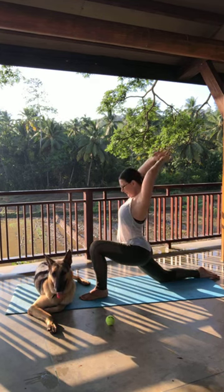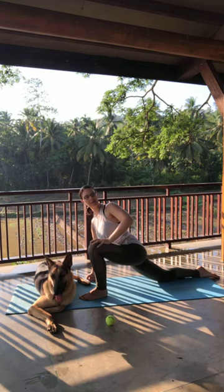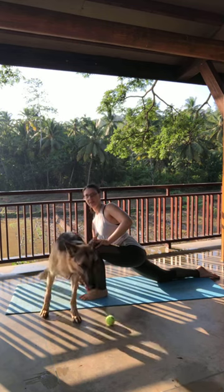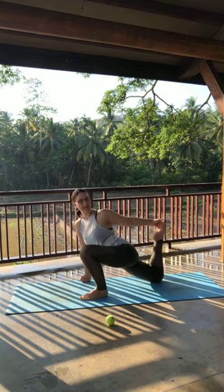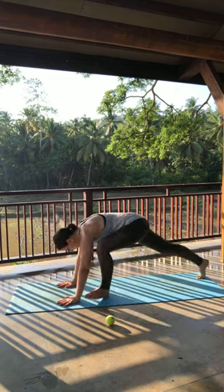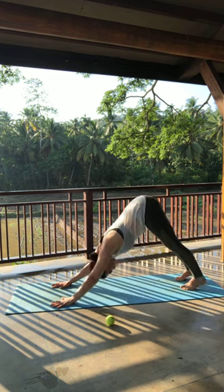Inhaling, sweeping the arms up. Exhale, right hand to the thigh, left to the mat, give a twist — one of my faves. I think I do this in every other practice, but it just feels good to be able to open the hips and give a twist at the same time. From here I'm gonna take a quad stretch — right hand to the left leg and gently pull it up. Be mindful that your chest does not collapse forward, keep it open. Gently release the hand down, find downward facing dog. Vinyasa if you want to — I'm gonna skip it this morning.